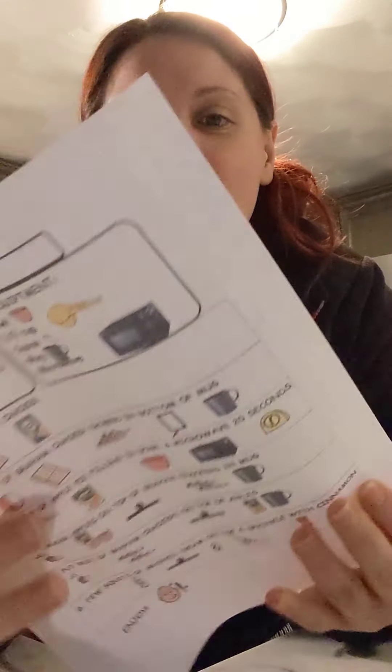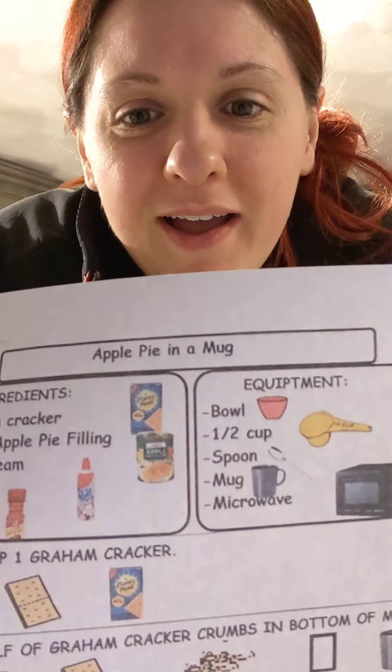Hey guys, welcome to Cooking with Kelly! This week, in honor of Apple Pie Day, we are going to make apple pie in a mug. So we're going to get our ingredients and our tools ready and then we will make the recipe.